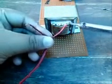Step 2 - Solder wire voltage in: Solder wire to the 240V voltage input on the transformer.